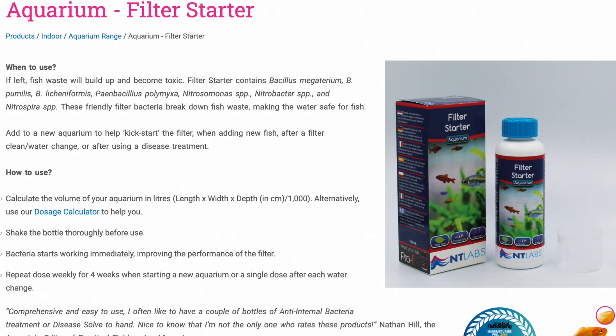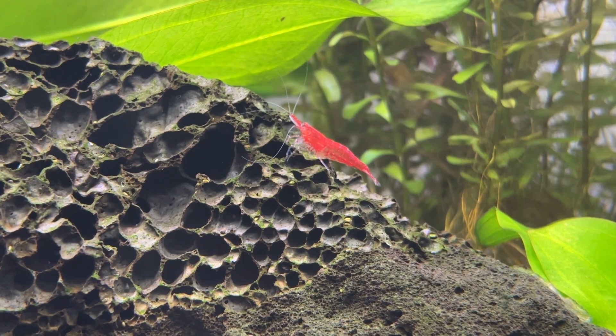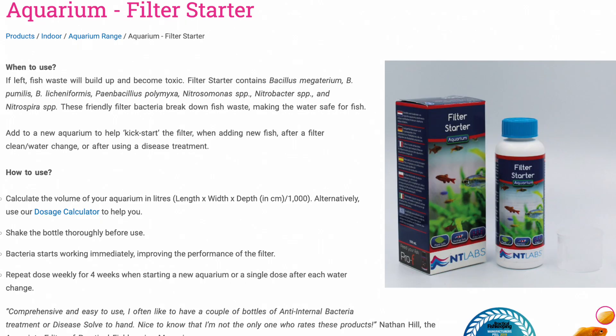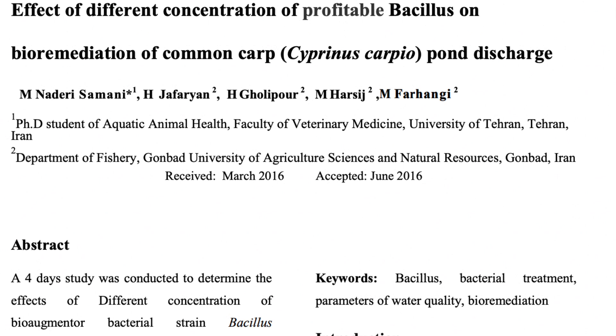Finally we have NT Labs Filter Start — not as popular in North America but very popular here in Europe, especially the UK. NT Labs confirm the wide range of different bacteria they use in their product and have some unique ones not publicly listed on any other pages. I did find some research into how effective those unique strains are, but it was only a four day study so it makes me question how practical it actually is.